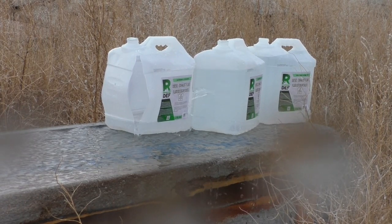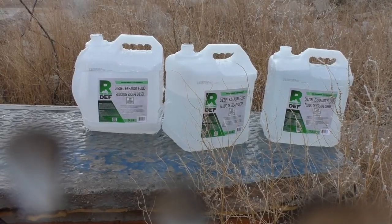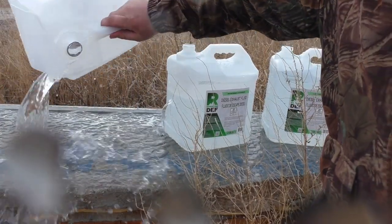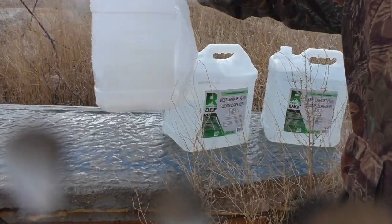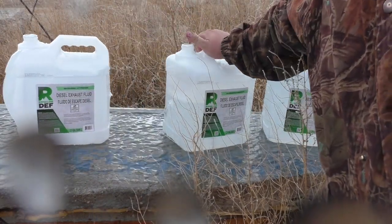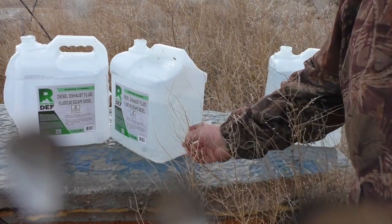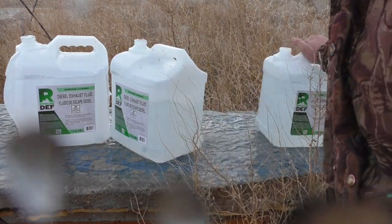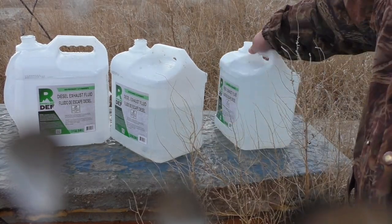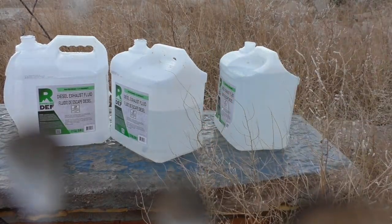That seemed quite eventful. We easily passed through the first jug with an exit out the back side — a perfectly centered hit. The bullet went in the center of the second jug and poked out the back, then cracked the third jug but did not penetrate it. It stopped inside the second jug.